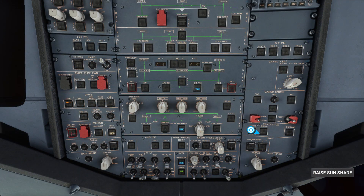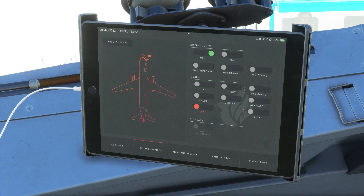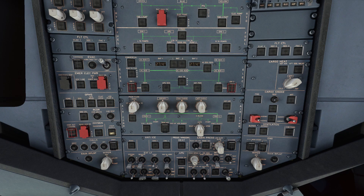Returning to the overhead panel, we can now switch off the APU and APU bleed and, of course, the external power. The jetways and doors are automated, but you'll need to manually disconnect the GPU on the EFB. And don't worry about the GPWS warning — that fault clears as soon as the IRS has aligned.